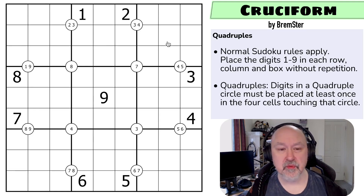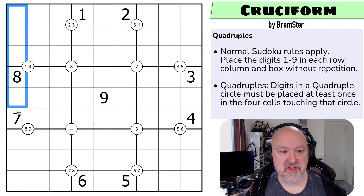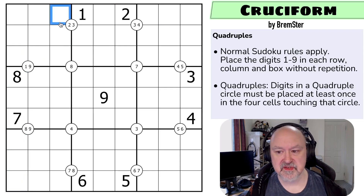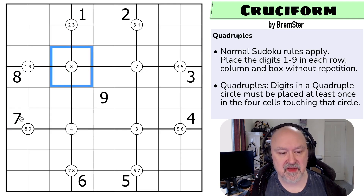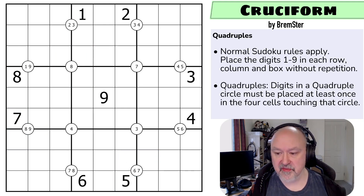So let's have a look at Cruciform. There'll be a link below to where you can attempt this puzzle for yourself. Normal Sudoku rules apply — in every box, every row, and every column the digits one to nine must be placed without repetition. Then there's the quadruple circle: digits in a quadruple circle must be placed at least once in the four cells touching that circle. So there must be at least one two and one three around this quadruple, at least one eight in those four cells, at least one eight and one nine in those four cells, and at least one six and one seven in those four cells.